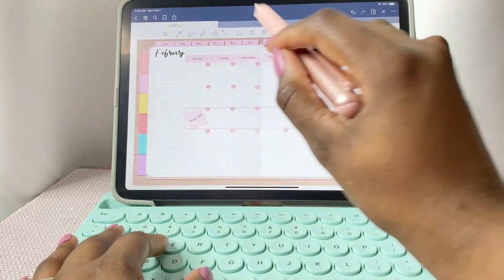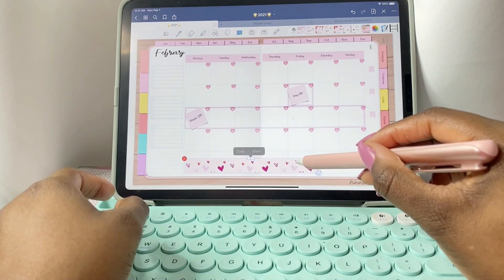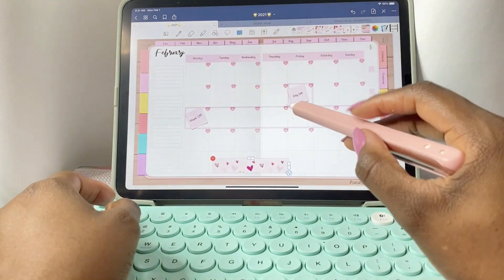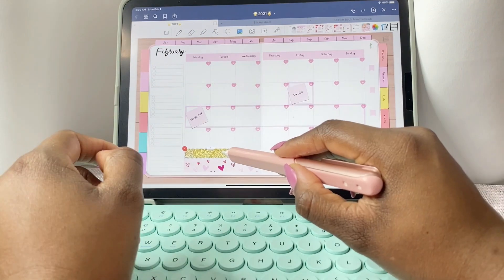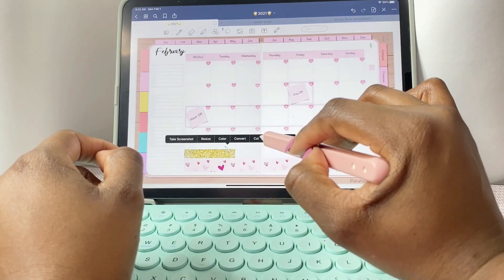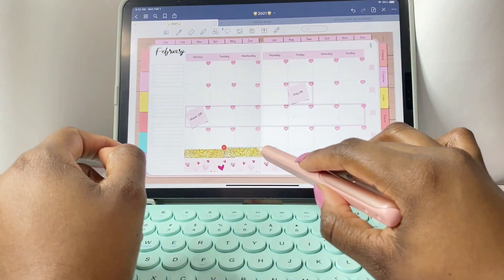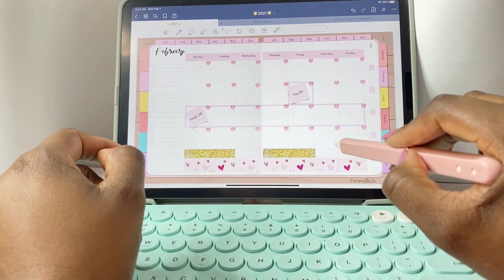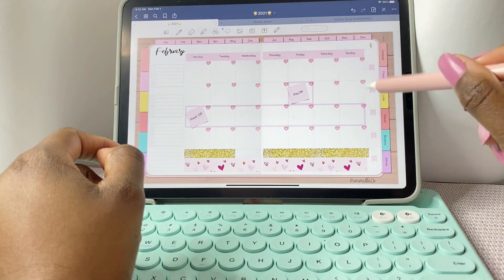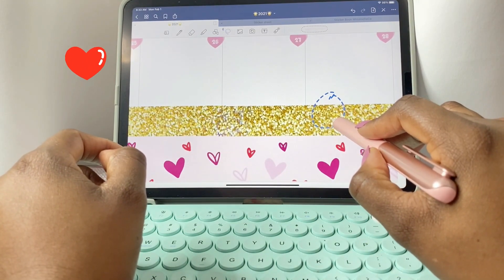Now I'm going back into my sticker sheet and grabbing some decorative elements. This happens to me a lot — I had this gold glittery photo I probably got from Pinterest and was using it, but then I decided I didn't like it and needed red instead. So I placed everything, deleted it, and added red glitter instead. You'll see that change a little bit later in the video — the glitter just changes colors magically.